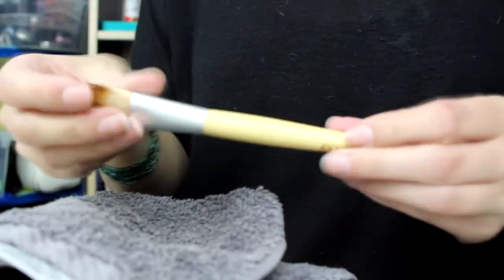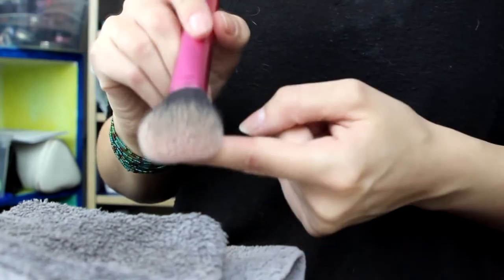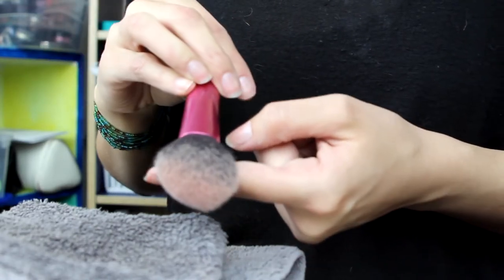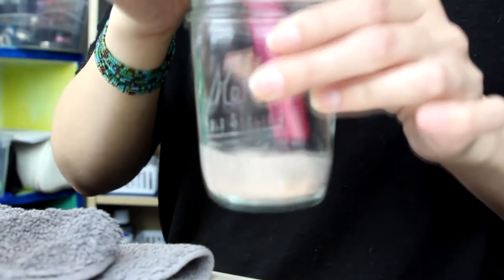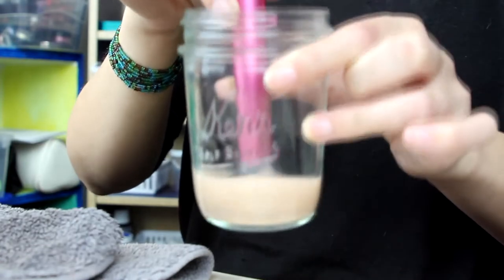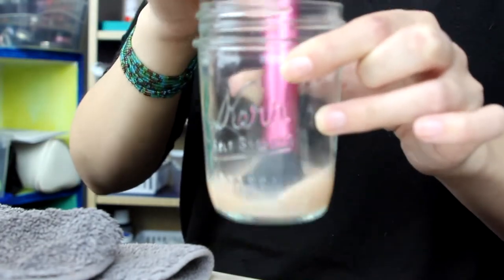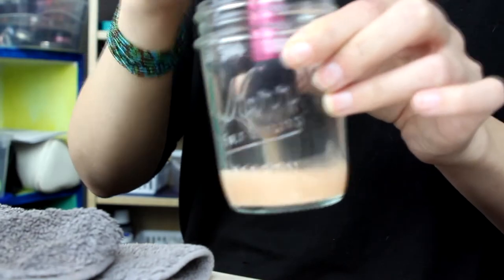For stubborn or really big fluffy brushes — really dense ones or ones that don't come clean well — put them in the ISO in a jar and give it a little squish around. You'll see all that product coming out, then press it against the jar to wring out the extra ISO.